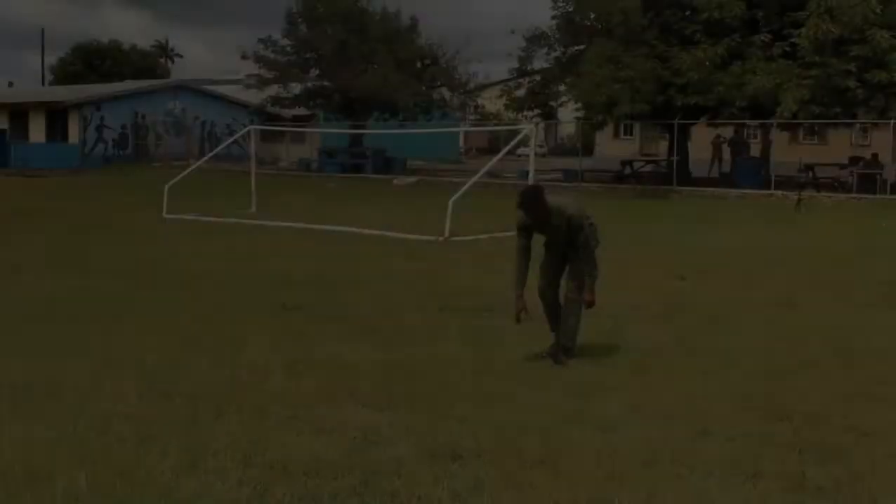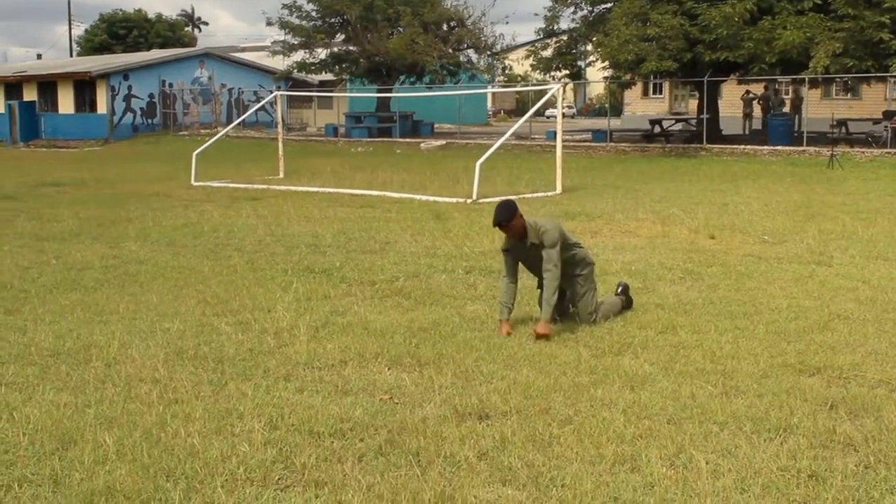Hello, I am Lanscopra Mars J of the Frum Technical High School Cadet Unit, and today we will be demonstrating the monkey run. The monkey run.